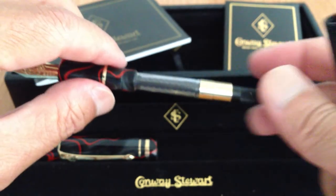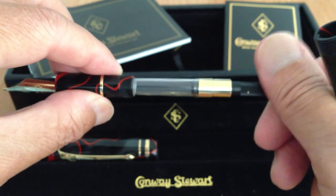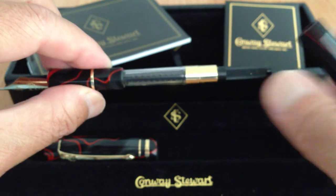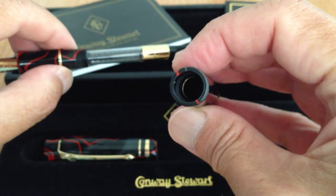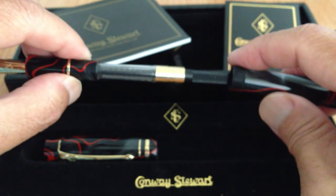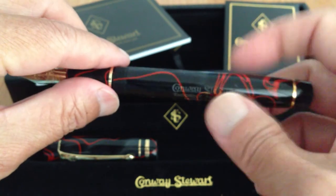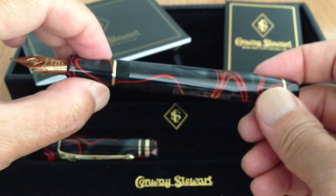The converter has never been inked. I've dipped it twice with water-soluble ink — Waterman Florida Blue one time, and the other time was Private Reserve Midnight Blues, a very nice ink but very water soluble.